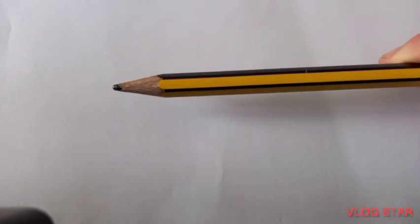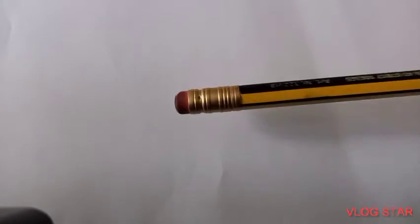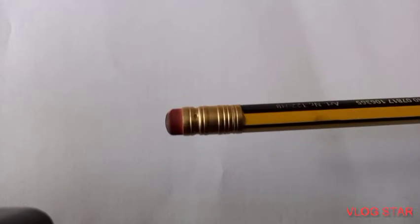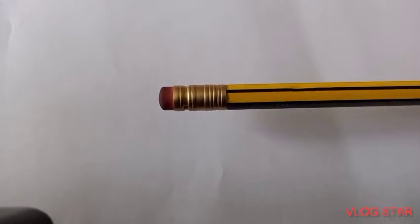Second, you need a pencil. I'm going to be using an HB pencil for this, but it doesn't really matter what pencil you use. Then you're going to need a rubber. I'm not sure if it has to be a specific type, but the one I tried it with was the HB rubber, and that's the one we're going to be using today. If you do have this one, it'd be good to use it.